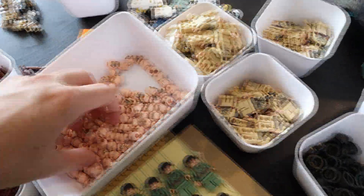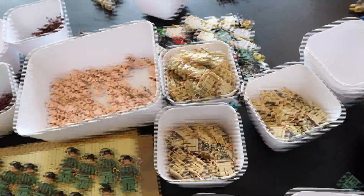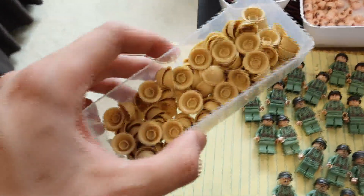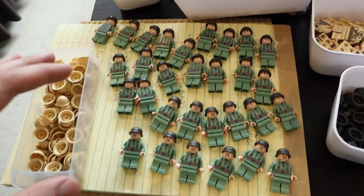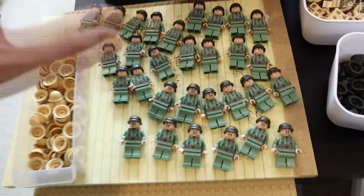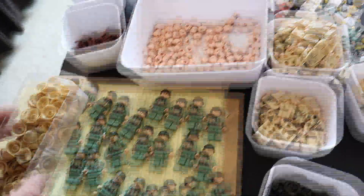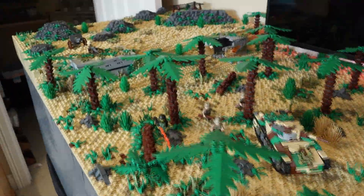I printed more heads than I did bodies, but we're going to go ahead and add those. I've also got the helmets right here, and I've already added heads to the rest of the Americans. So I have all the Americans with heads and helmets, and now I'm going to sit down, assemble all of these Japanese figures, and start putting them onto the MOC.